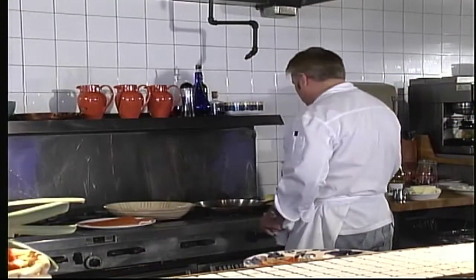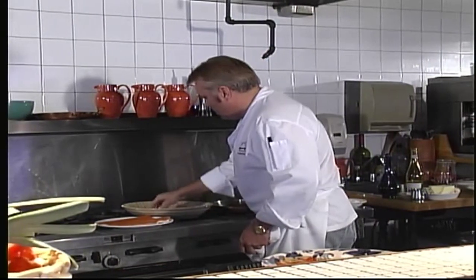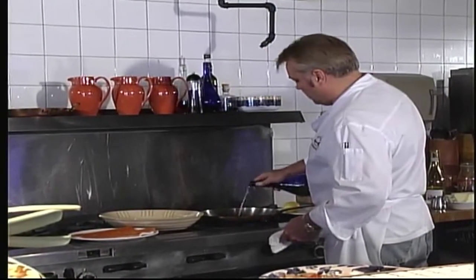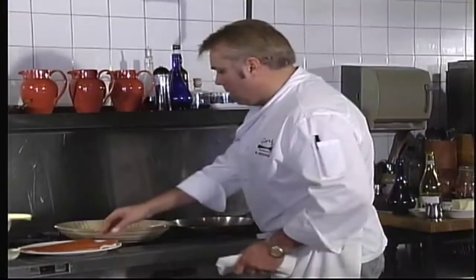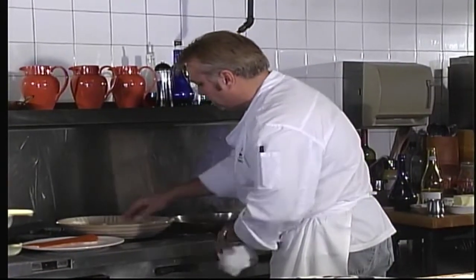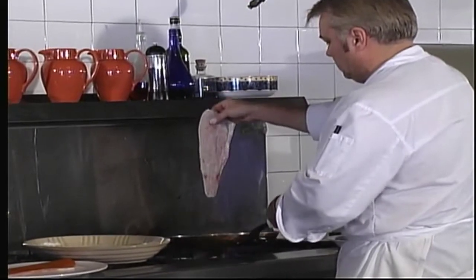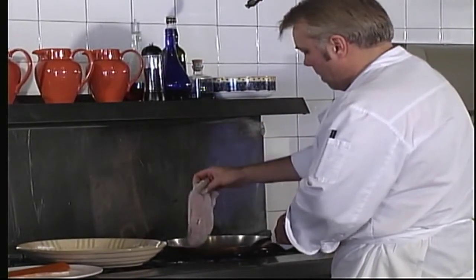For our rainbow trout recipe, we're going to start with some seasoned flour — put a little bit of salt and pepper in the flour mixture, stir it up. I've got a pan heating up nicely. I'm going to add a little bit of olive oil and a little bit of whole butter. While that's happening, we're going to take our fish and dredge it in the flour. Try and keep the flour on the fish, and we'll add it to the pan.